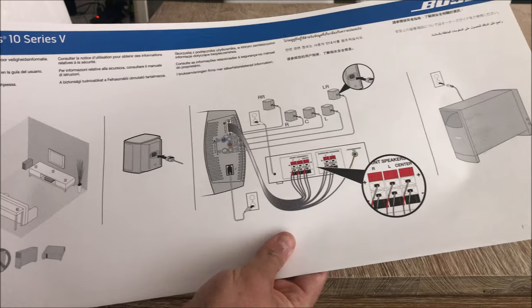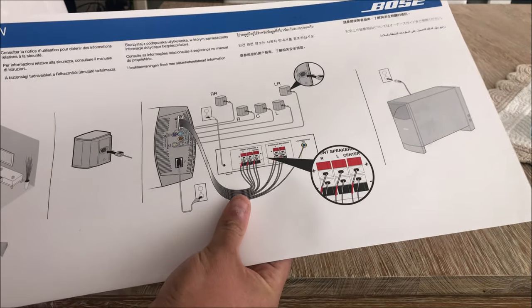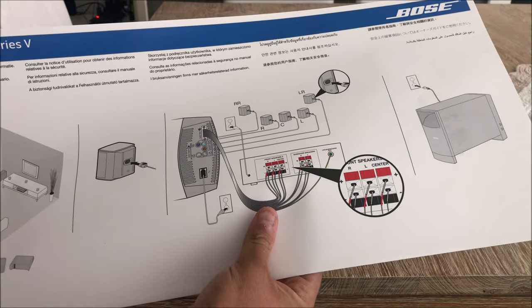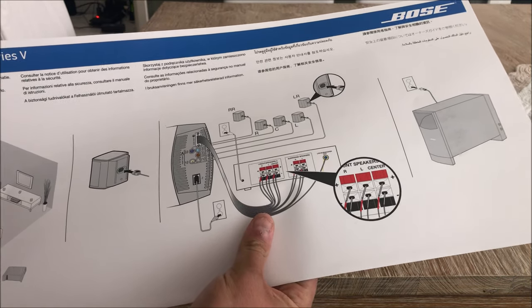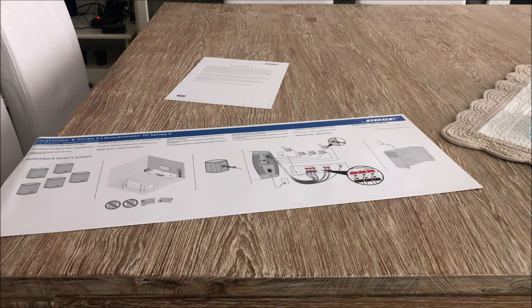First of all your receiver has to connect via the big ribbon cable to the base module, and then from the base module the cables leave to the satellites. It's a pretty basic, simple setup.